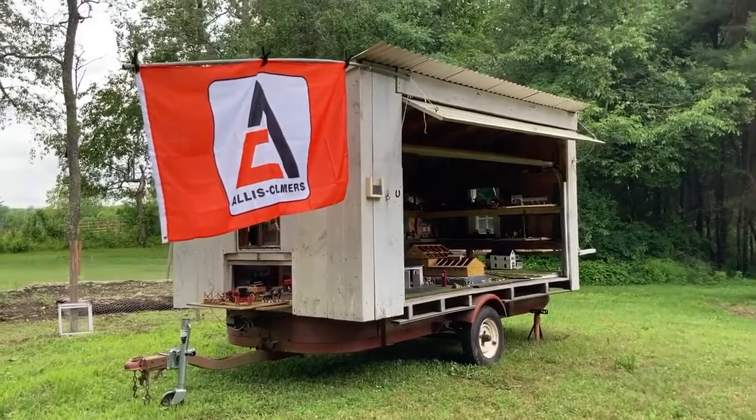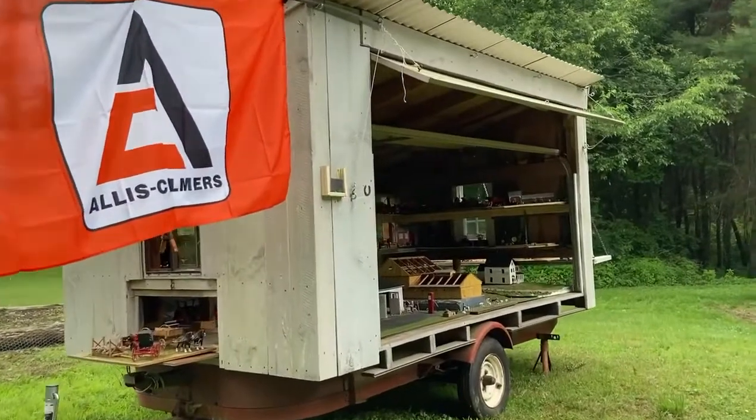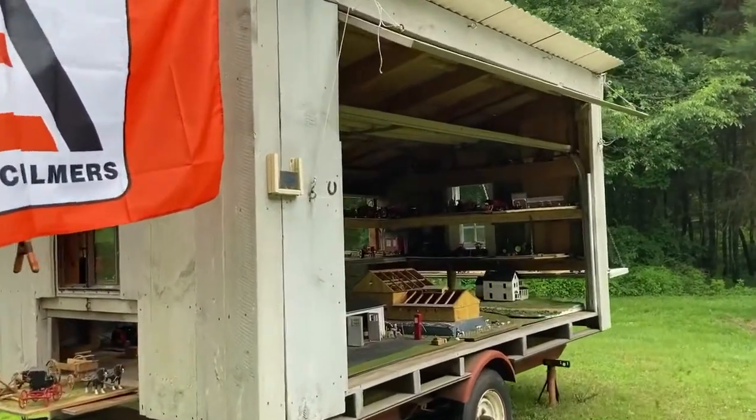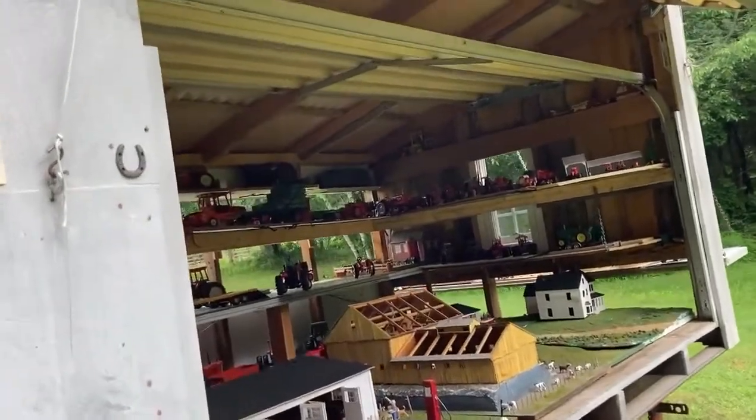I'll start my tour approaching the display trailer. You can see my new banner. This year is almost all Allis Chalmers tractors.